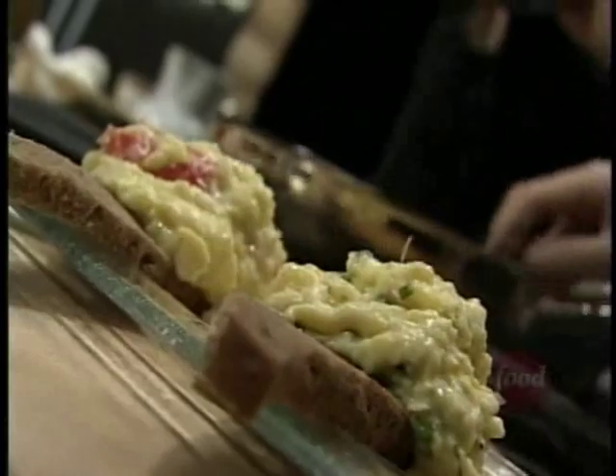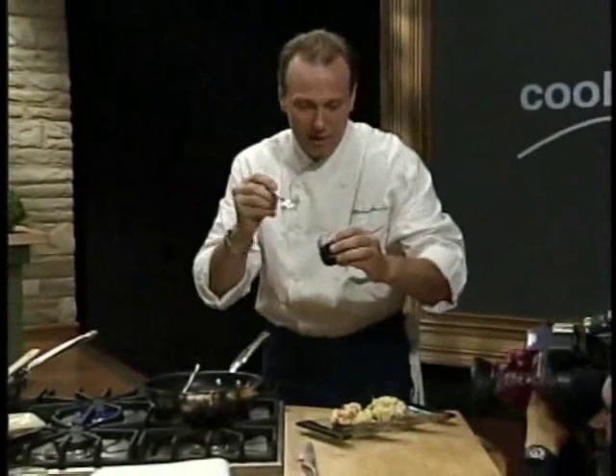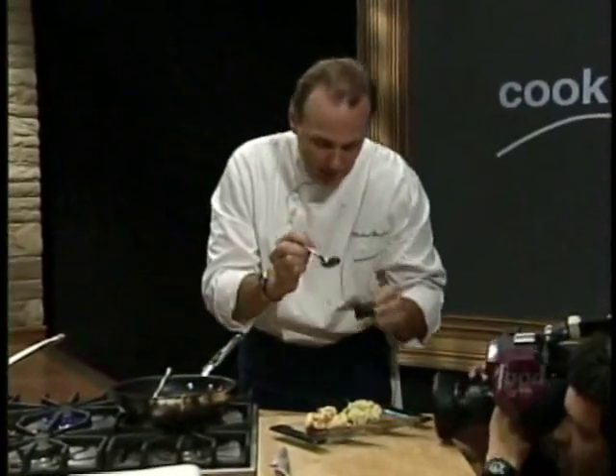Light, fluffy scrambled eggs — and a touch of caviar. Let's add that on.